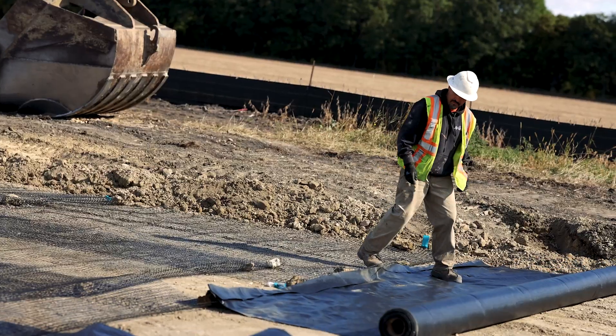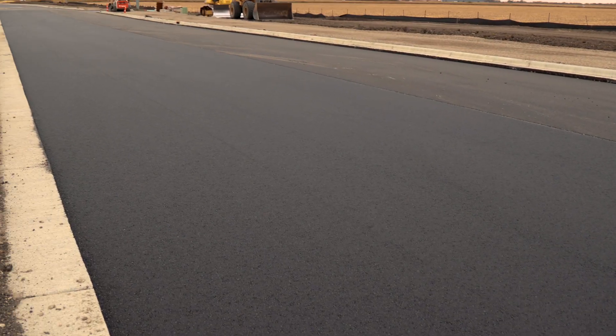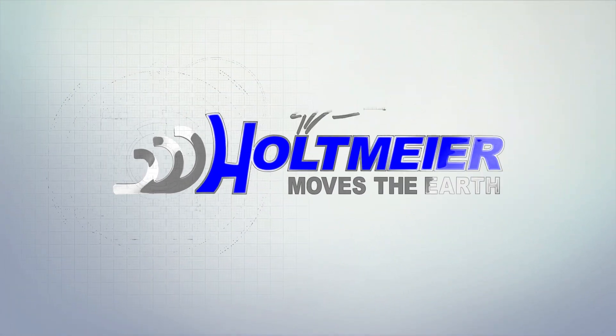Watch as Holtmeyer Construction reconstructs Lower Ray Drive in North Mankato. Holtmeyer moves the earth.